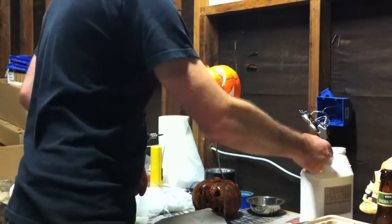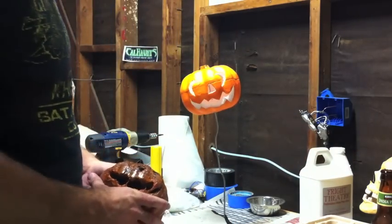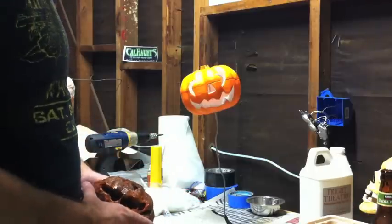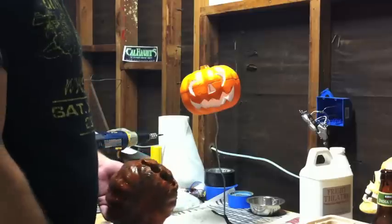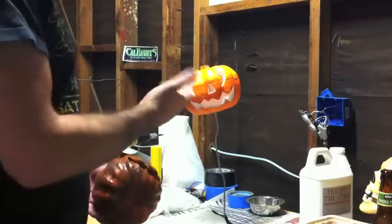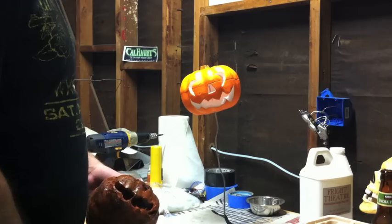Hey everyone, this is Liam. Today we're going to be talking about a quick, easy, and cheap prop that you can build with a basic dollar store carvable pumpkin. I found it at the Dollar Tree — obviously a buck, can't really beat it. They are styrofoam so it's a little cheesy, but we're gonna add some stuff onto it to make it a little cooler.